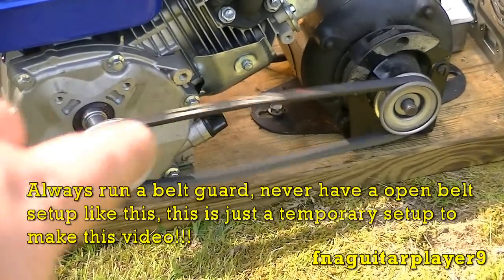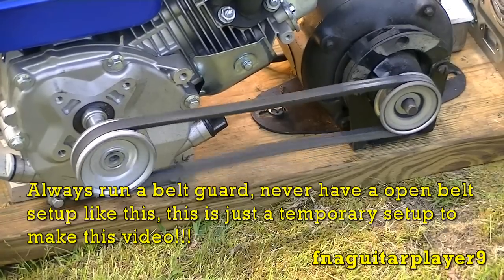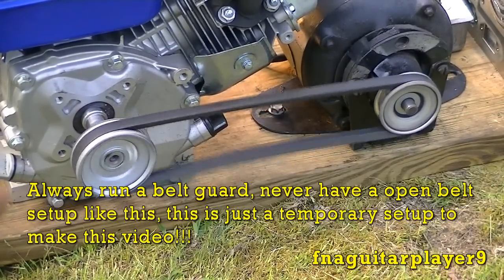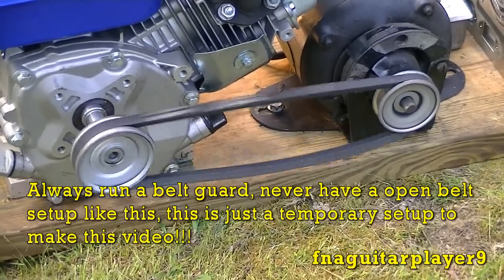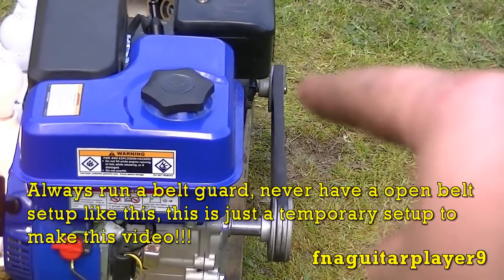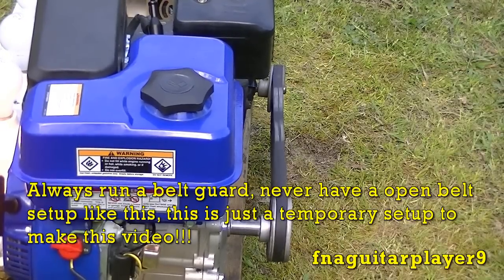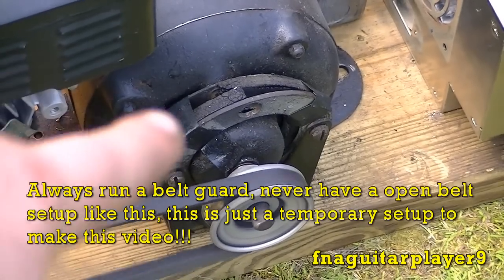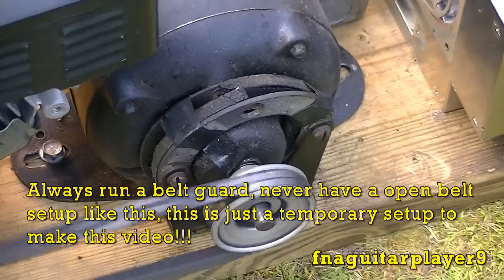Anytime you've got an open belt like this, be extremely careful — you can get your finger or your hand caught in there, or your shirt tail or anything. When you have a belt set up like this, try to stay away from it as far as possible. If this was a permanent setup I'd have a belt guard on it. As you can see, this pulley on the electric motor is sitting sideways just a little bit and that's why the belt is jumping so much — the motor mount is shot on this motor.